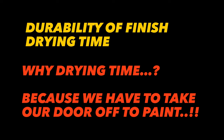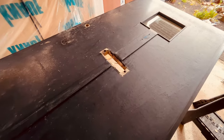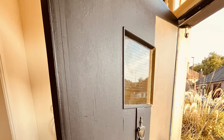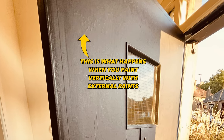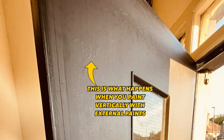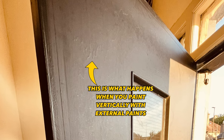So why is drying time so important? Well, we need to get the door off its hinges and laid flat for the best finish, which means I'll have no front door on the house — never a great thing. Sure you can paint the door in place on its hinges in its vertical position, but even water-based door paint and especially solvent-based paints are going to have a bit of a slump.